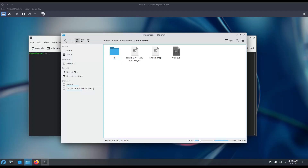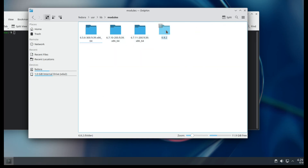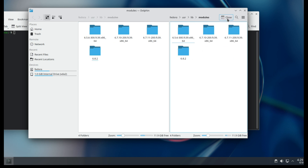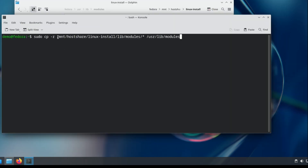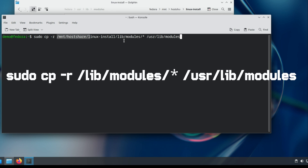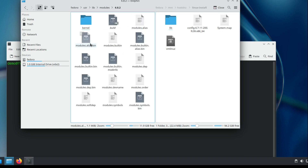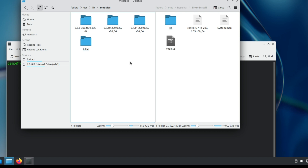Now we need to copy these module files to the proper directory. I am using a virtual machine, so the filesystem is mounted like this. Run: install linux/lib/modules/* to /usr/lib/modules — this will copy all the files inside that directory.